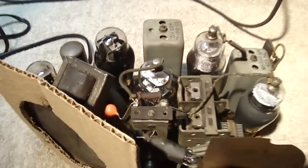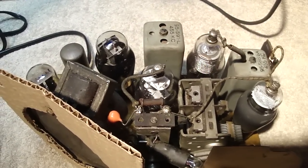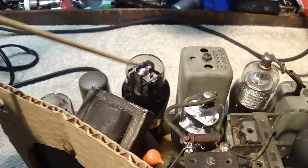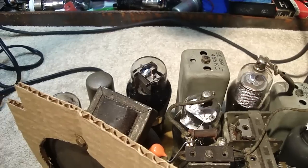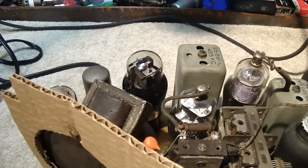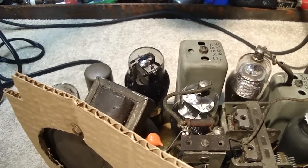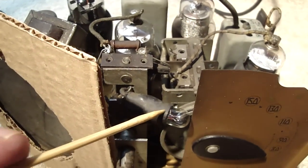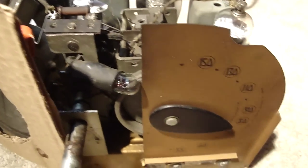Out of all the tubes, when I started working on this I check the tubes first. The 25L6 showed excessive transconductance after the radio was on for a little bit — as I've explained in a few earlier videos, with excessive transconductance in an output tube it'll eventually just stop working. Over here is a number 44 tube, which I replaced — that's just for the dial lighting.